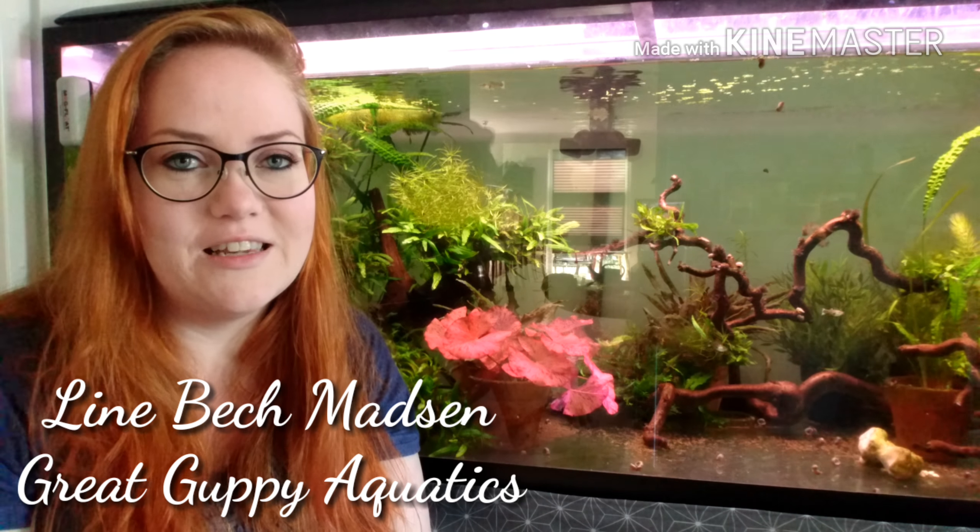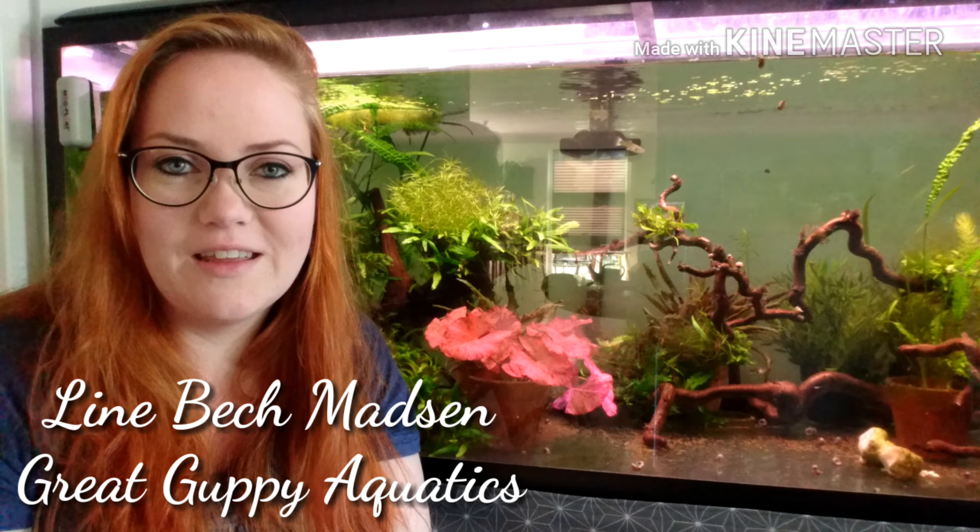Hello everybody and welcome to Great Gubbi Aquatics. This is Line, your host, tuning in to show you some Gubbis. Behind me you see my Gubbi tank — it's a 530 liter tank.